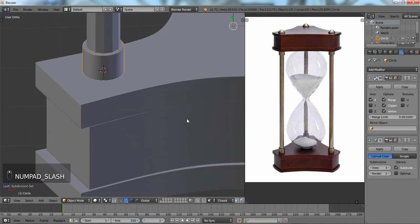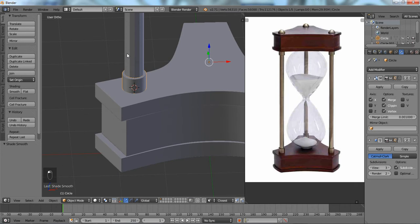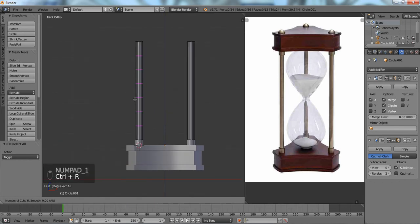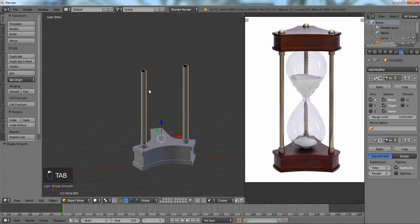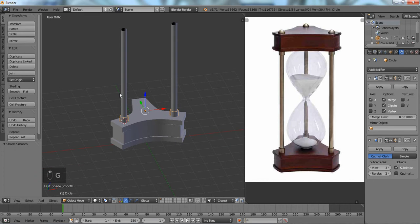We're going to change our shading to smooth. It wouldn't be much of a problem to add some loop cuts here — about five is pretty decent; Enter to confirm, right-click to cancel so you don't have to move it. We're going to go about two and change that to smooth as well. We're also going to duplicate these parts.